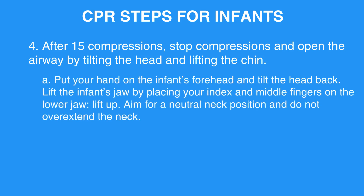4A: Put your hand on the infant's forehead and tilt the head back. Lift the infant's jaw by placing your index and middle fingers on the lower jaw and lift up. Aim for a neutral neck position and do not overextend the neck.